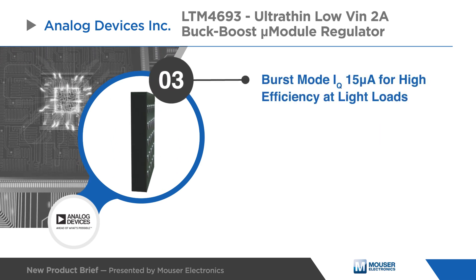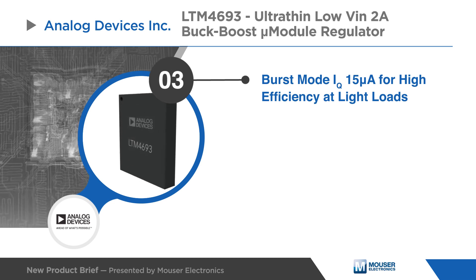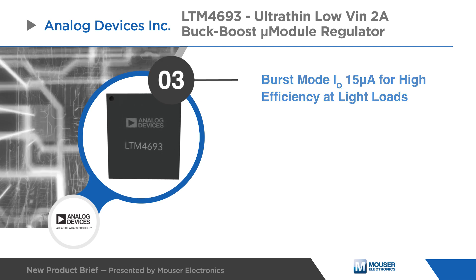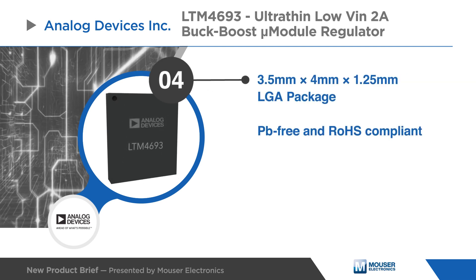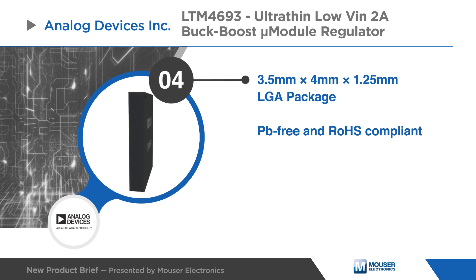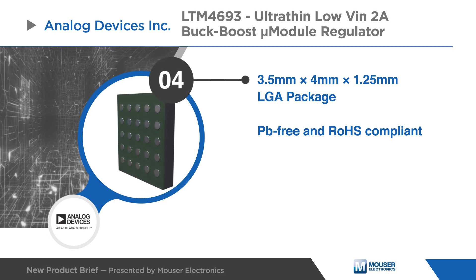Selectable burst mode operation reduces quiescent current to 15 µA, ensuring high efficiency across the entire load range. The LTM4693 is available in an ultra-thin 3.5mm x 4mm x 1.25mm LGA package and is lead-free and RoHS compliant.